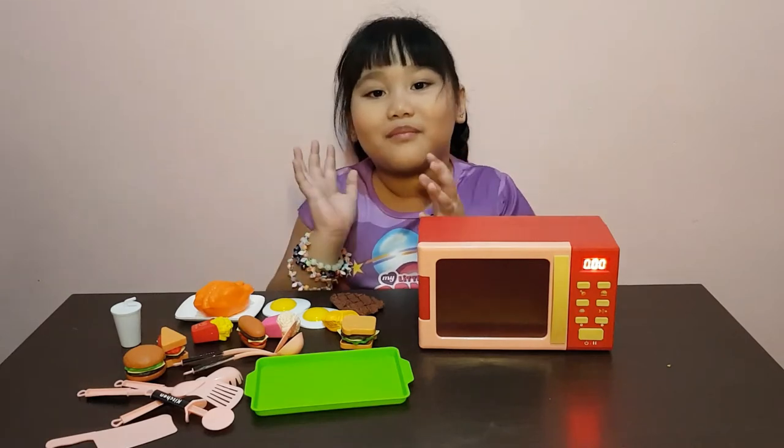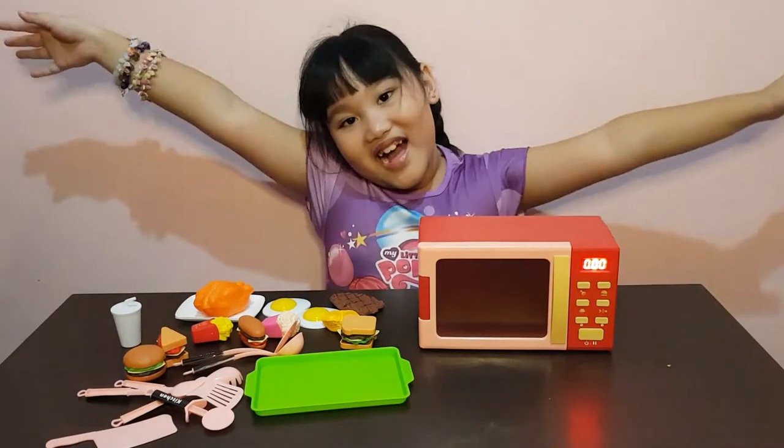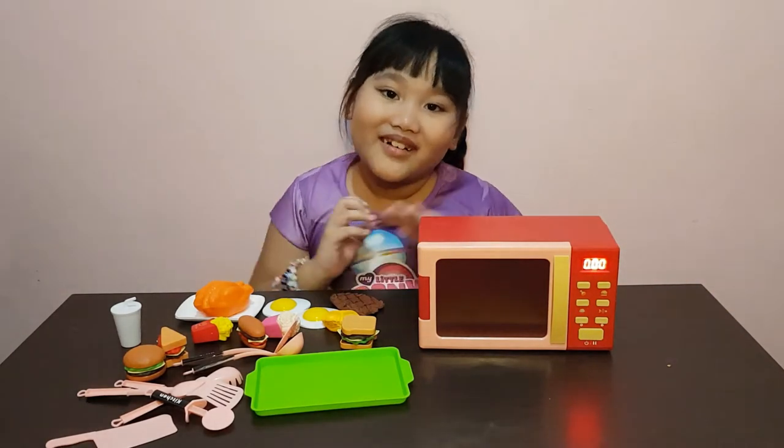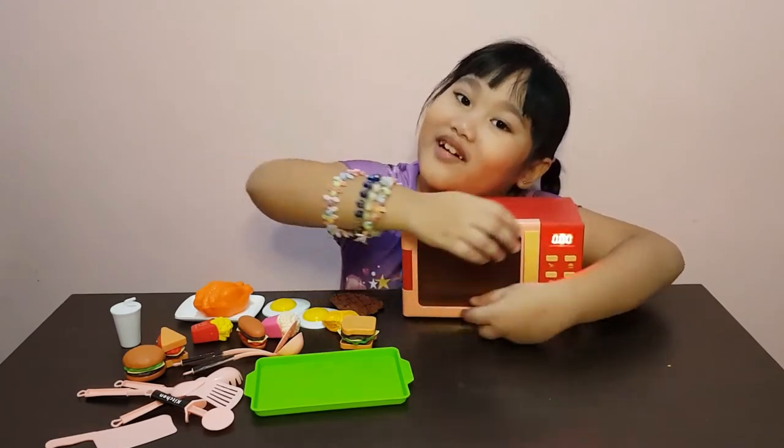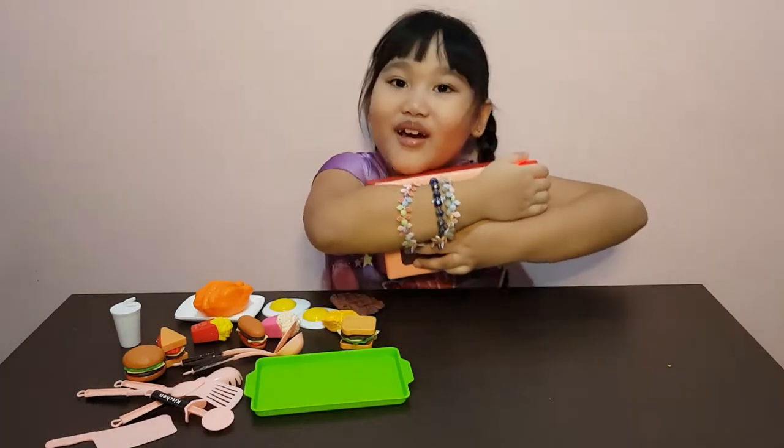Hi everyone! My name is Marian! Welcome to my vlog! And for today's video, I'm gonna show you I'm playing in part 2 of Marian Toys in my oven!